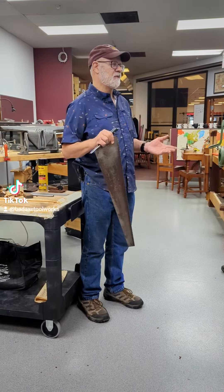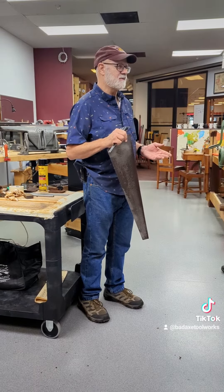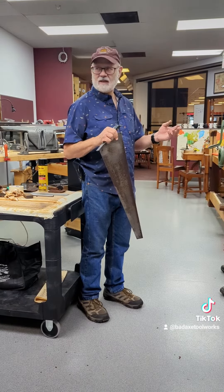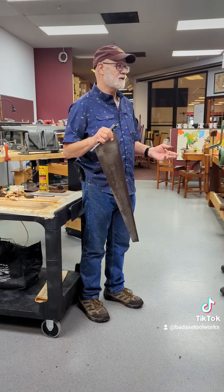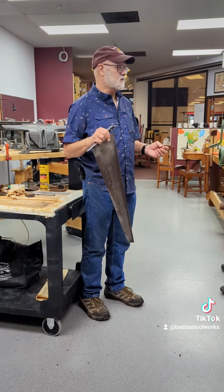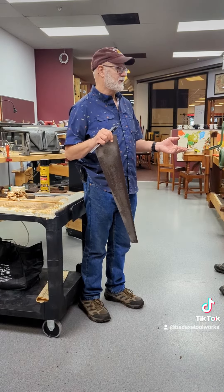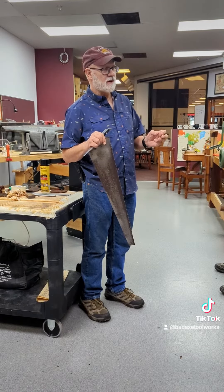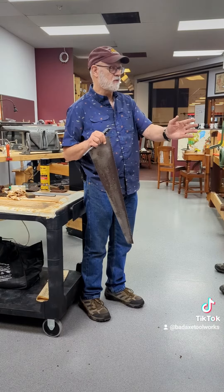On the other hand, if you're building an arts and crafts style quarter-sawn white oak coffee table with inch and a half deep mortises to take a tenon, you're not going to use that same kind of saw. You're going to use a saw with a thinner plate — probably one of our bayonets with an 018 thick plate, filed 14 ppi hybrid. That'll get the job done. You have a different set requirement because you have a different mission using different woods.